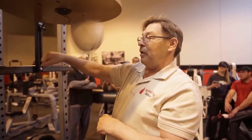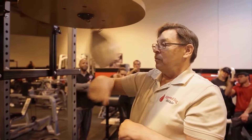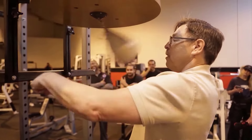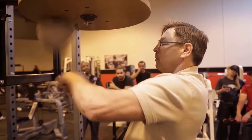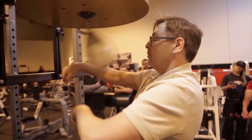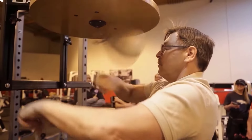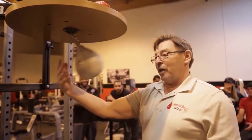Single fist here, you hear that beat changes. Sink double fist through, single fist, fist rolling. That would be a little drum kick. Thank you.